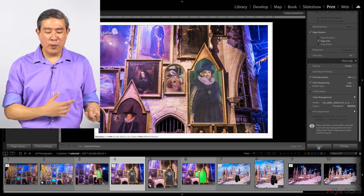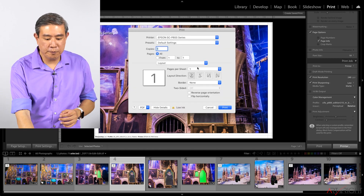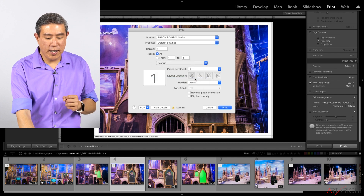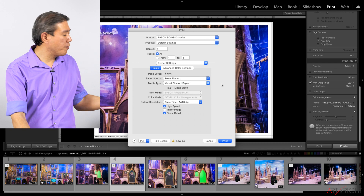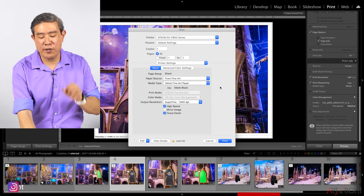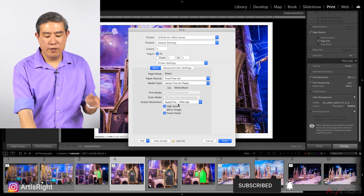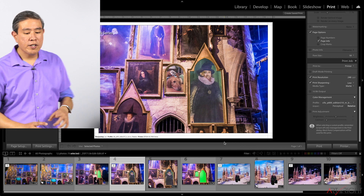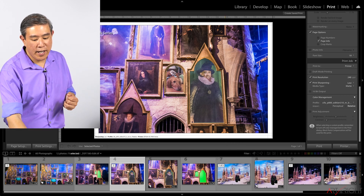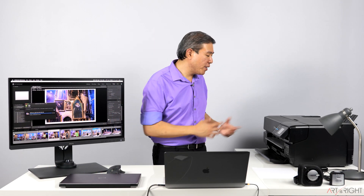You can click Print and send it right away, but I generally avoid that and click 'Printer' instead to pull up the full printer dialog. In Printer Settings, I'll double-check a few settings: Front Fine Art — great. Media Type: Velvet Fine Art Paper — perfect for this specific paper. Print Mode, Color Mode: off — perfect. Output Resolution: Super Fine 1440 — fine. High Speed and Finest Details are set. I click Print, and the printer protests because I haven't loaded the paper yet, so let's do that.